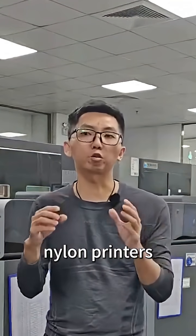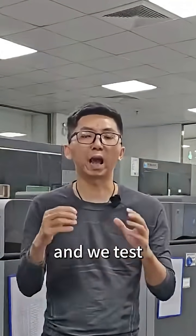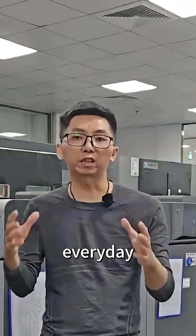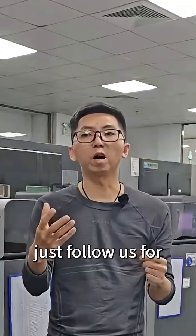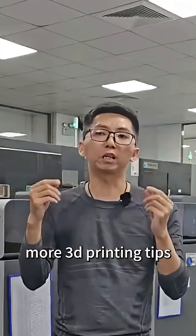With a premium phone, which have 30 units nylon 3D printing in the house, and we test different materials every day. If you have any 3D printing questions, just follow us for more 3D printing tips.